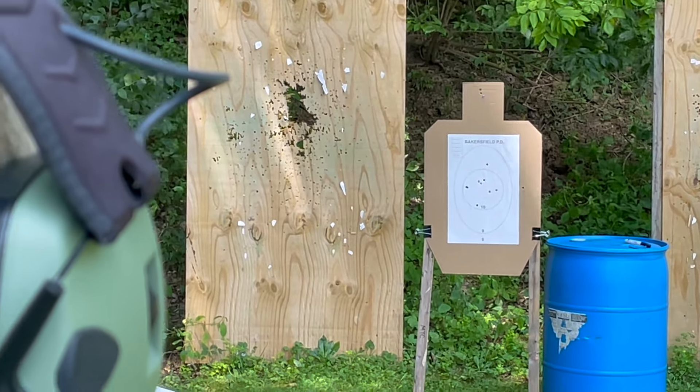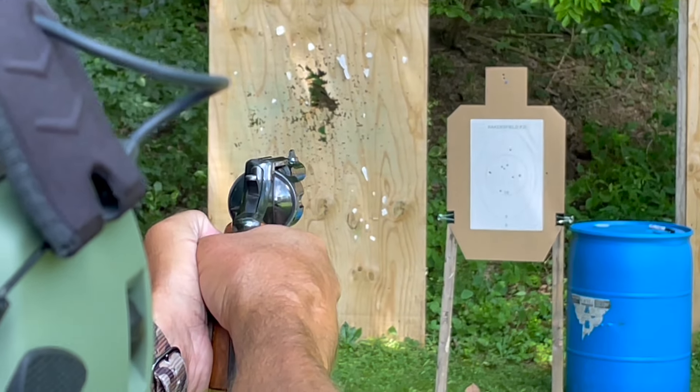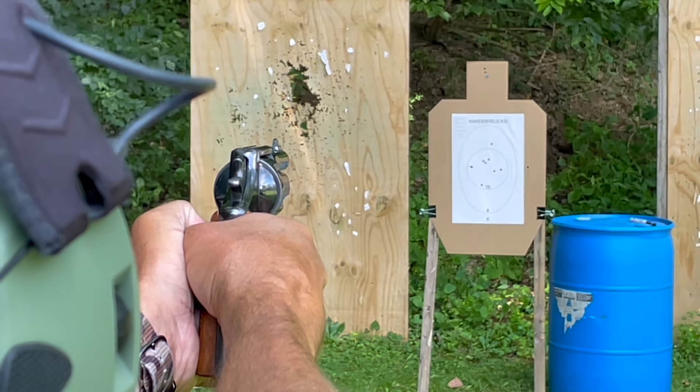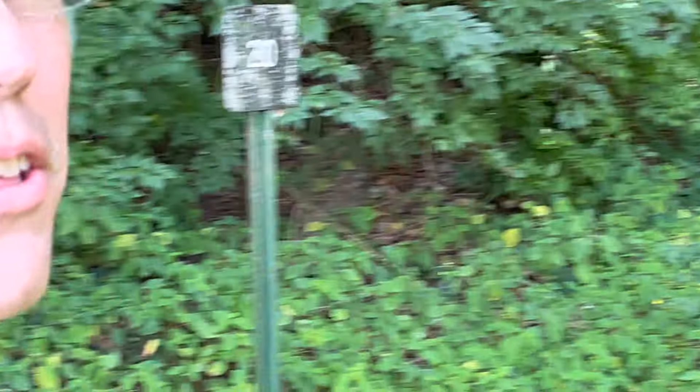Now one more, pressure's on. Yes, on the third shot. Awesome.